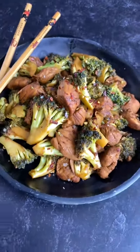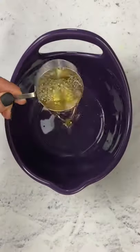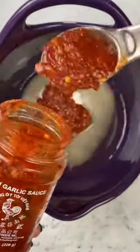Super busy weeknights call for super simple meals like this spicy orange chicken and broccoli. Let me show you how to make it. To start, you're going to cube up a pound of chicken and add on some coconut aminos. Let that soak while you mix up this super simple spicy orange sauce.